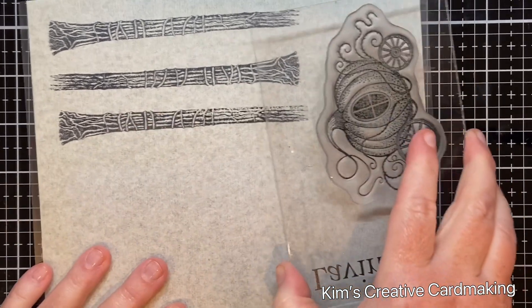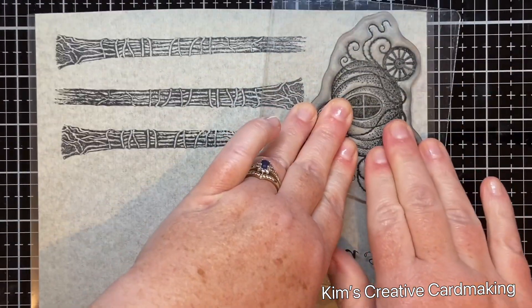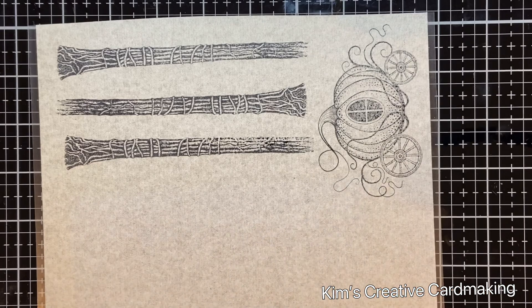Then I stamped the new pumpkin carriage stamp from Lavinia Stamps, and I cut out all four of these images.